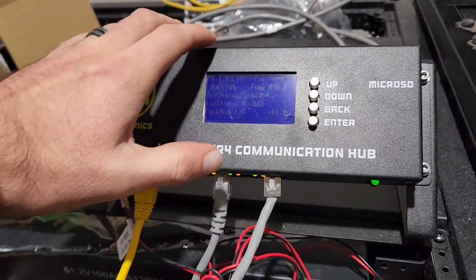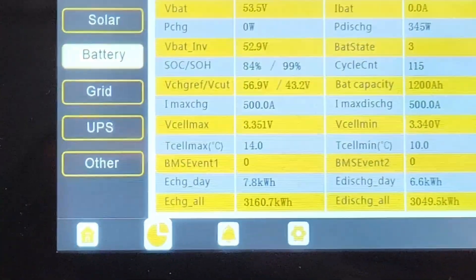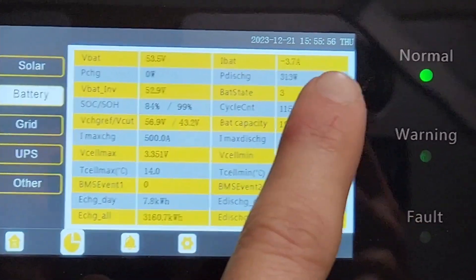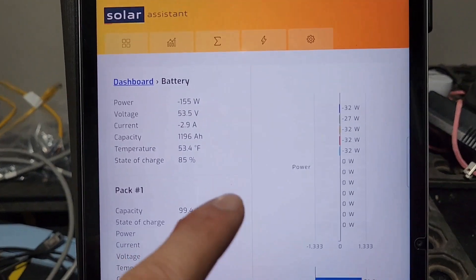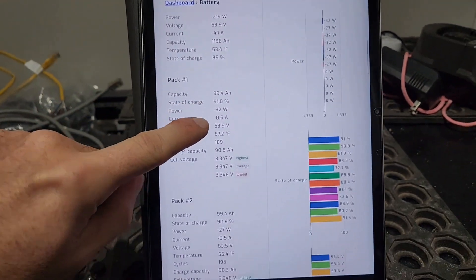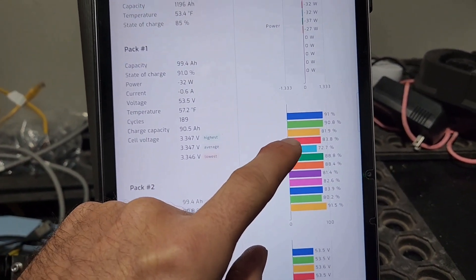So this wire goes over there, there's my Pi. Up here we've got battery details — you can see total amp hours, battery percentage, battery voltage, discharge at 3.7 amps. Swinging over to Solar Assistant, we're pulling 3.6 to 3.7 amps, so you can see it's reading the packs.